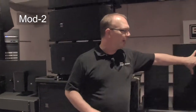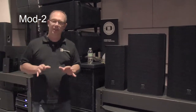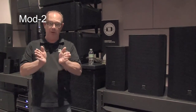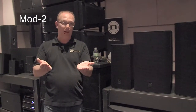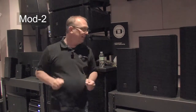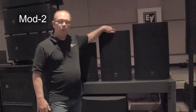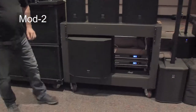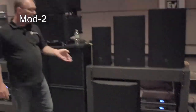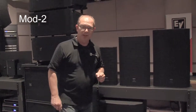EVC is a brand new family to the EV Innovation family. EV Innovation consists of EVF (front loaded), EVH (horn loaded), EVA (array), EVU (under balcony), and this is EVC — compact. We have a 200-watt 8-inch, a 300-watt 12-inch, a 350-watt 15-inch, and a 400-watt 18-inch subwoofer. These also have rotatable waveguides, as does the rest of the EV Innovation family, with two options per waveguide.